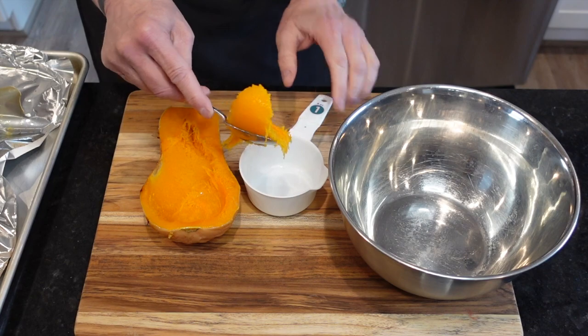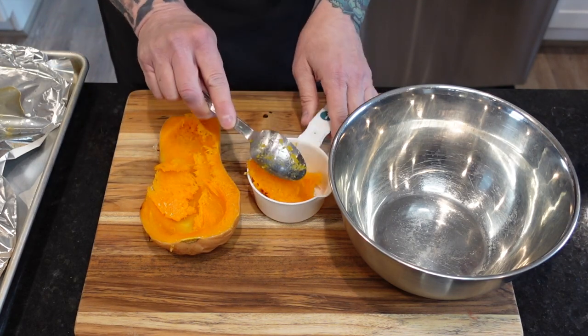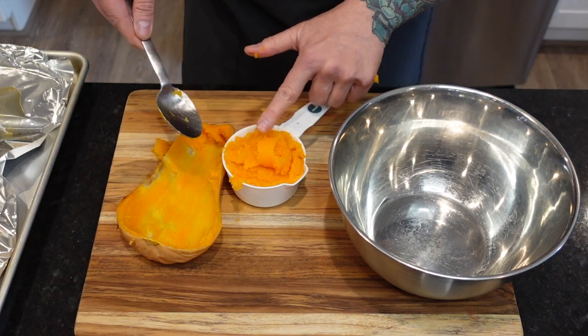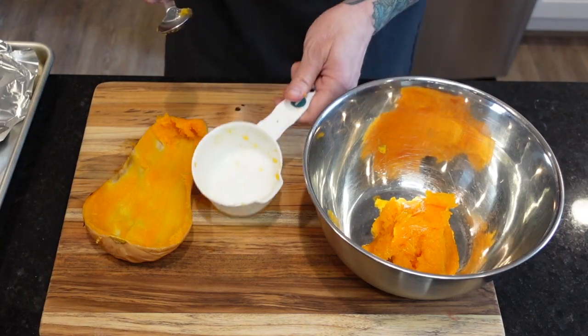Between the two halves, we're going to scoop out two cups, or 16 ounces, of squash. Butternut who? Better not forget to like and subscribe for two new easy and delicious recipes each week.